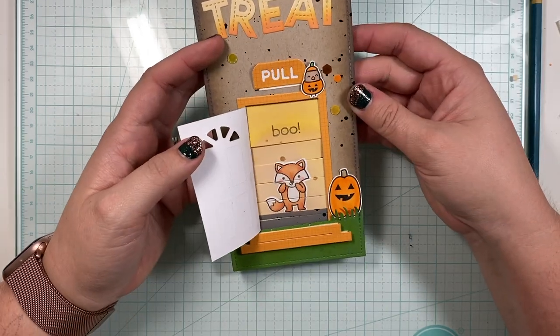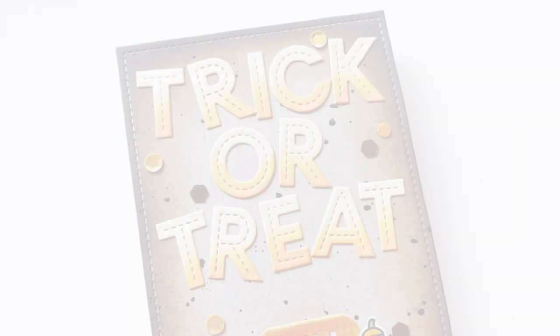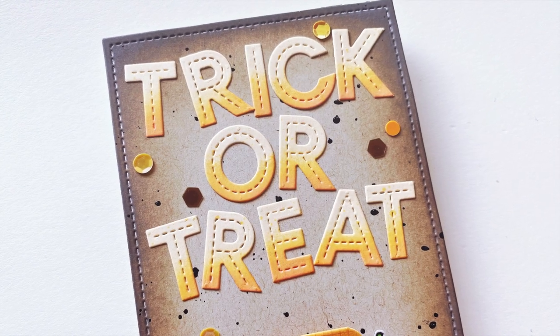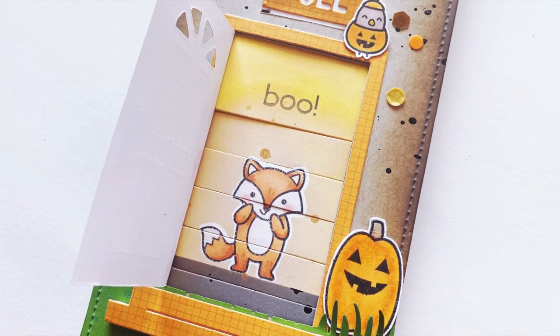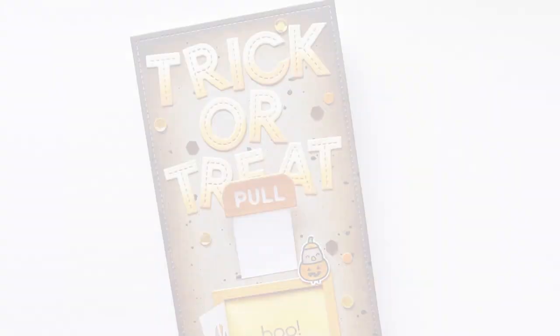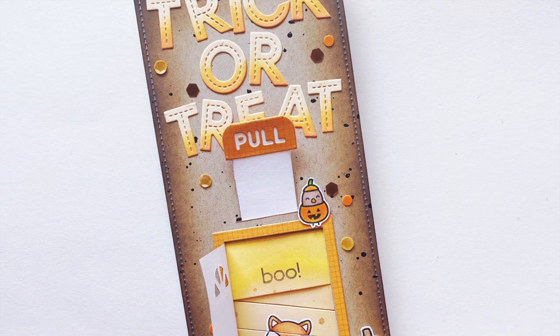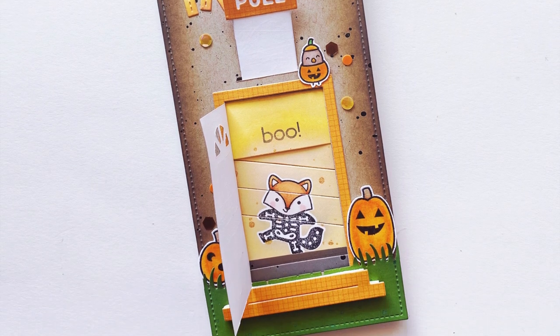I'm so excited that this idea turned out how I imagined it. I was nervous because it's actually my first time using the Magic Picture Changer die, but I think the card turned out great. Thank you so much for joining us on this hop — the next person on the hop is listed in my description below. Don't forget to leave a comment for a chance to win a gift card from Cat Scrappiness. Thank you so much for watching and have a great day!